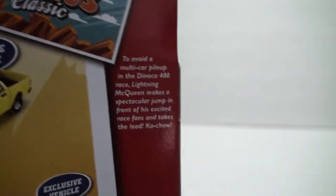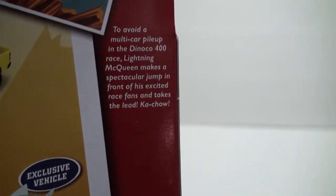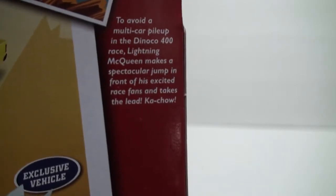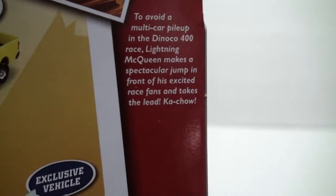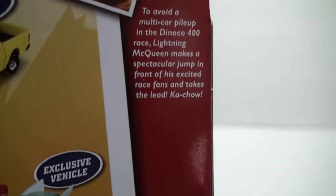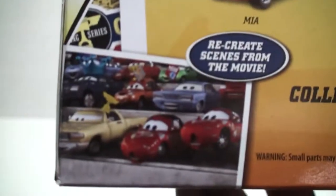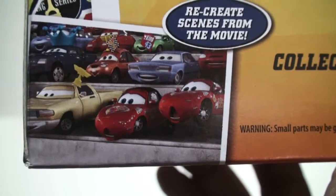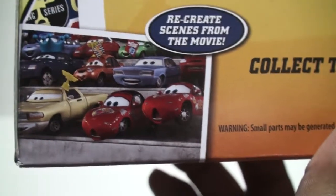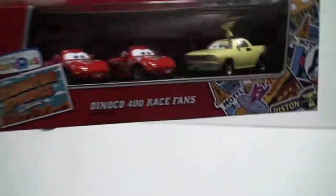What this set has to do with: to avoid a multi-car pileup in the Dinoco 400 race, Lightning McQueen makes a spectacular jump in front of his excited race fans and takes the lead — Kachow! Here we see the actual scene with Mia, Tia, and JW as they're watching Lightning McQueen make that jump.